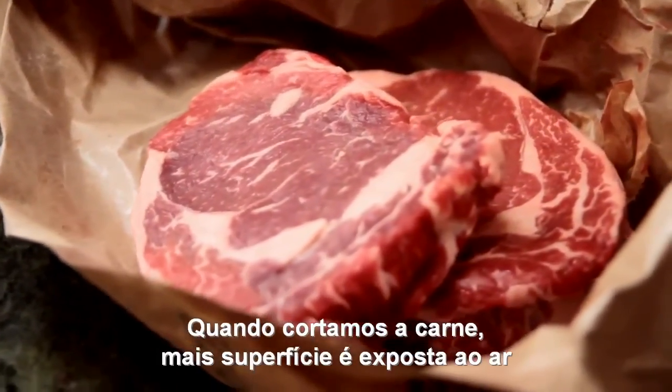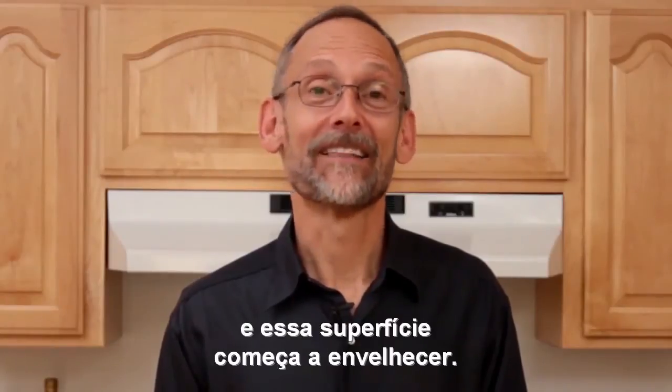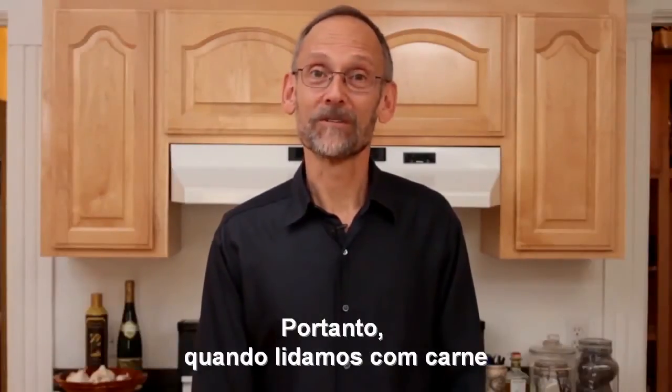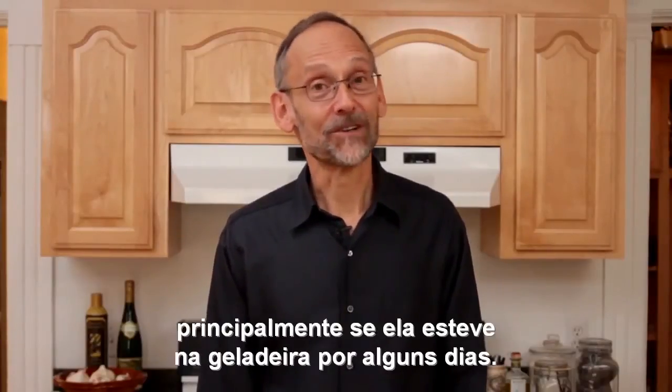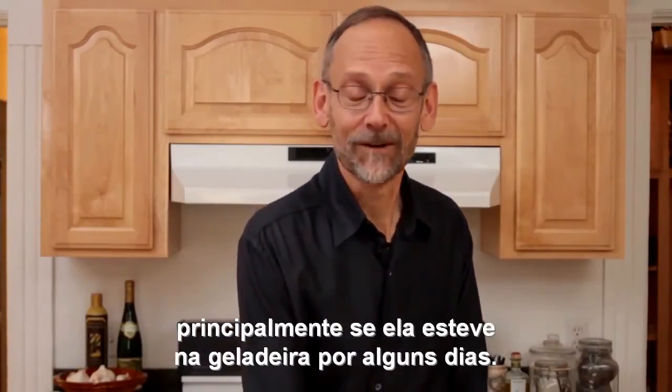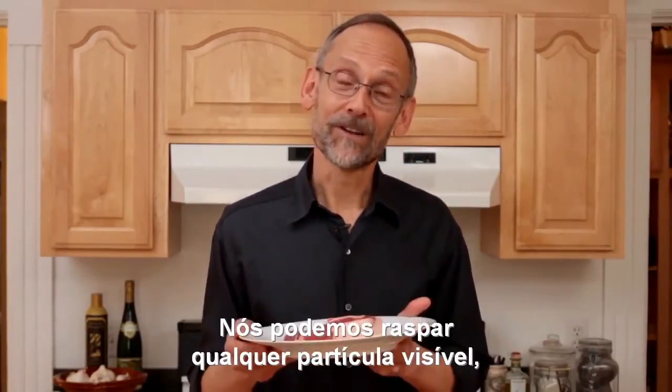Meats. Whenever we cut into a piece of meat, we expose more surface area to the air and that surface begins to get old. So whenever we work with meat, we want to refresh it as much as possible, especially if it's been sitting around for a couple of days in the fridge.